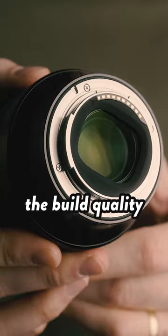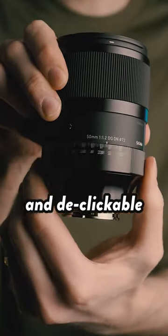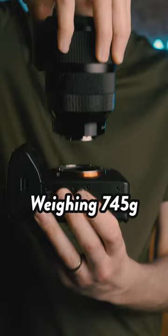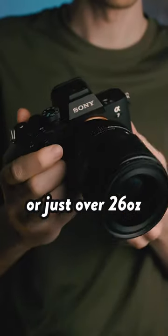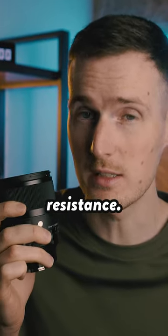As you'd expect from a Sigma lens, the build quality is just fantastic and it's not short on features either. It includes a lockable and de-clickable manual aperture ring, an MF to AF switch, and a customisable button. Weighing 745 grams or just over 26 ounces, it's actually slightly lighter than its Sony rival and it also offers both splash and dust resistance.